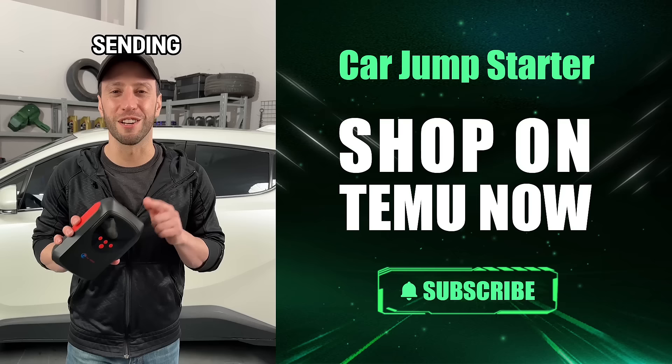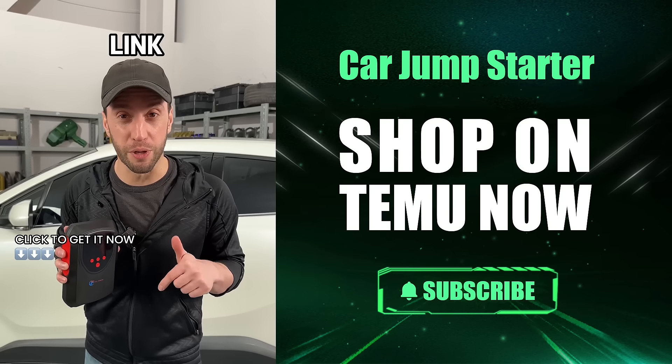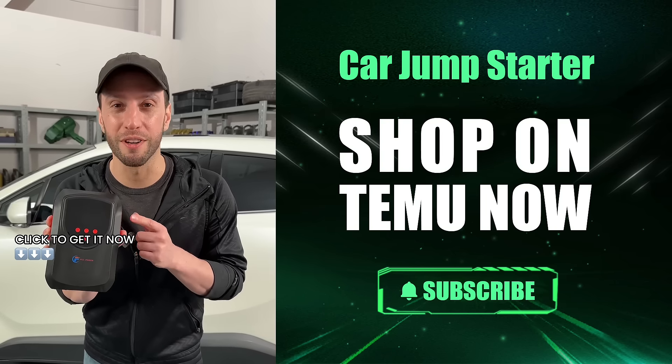Big shout out to Temu for sending this over for a demo. Got your interest? Check out the link below to grab one for yourself. Trust me, it's a game changer.